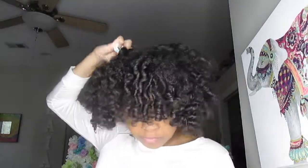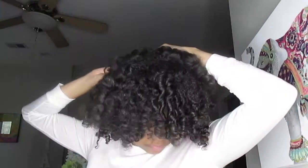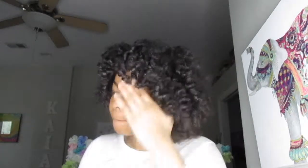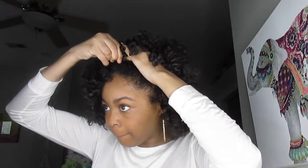I also used my pick to give it more volume. Once I picked out my hair to the desired shape, I parted where my bangs would be. Since I don't have real bangs, I added bobby pins to give it a full look of bangs.